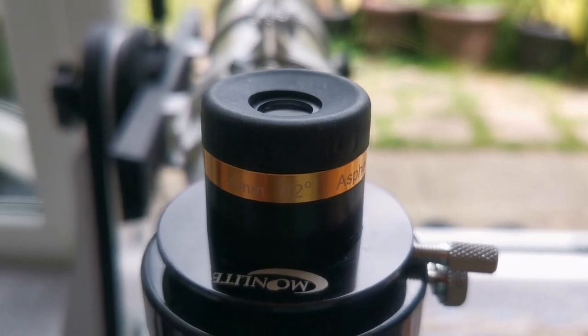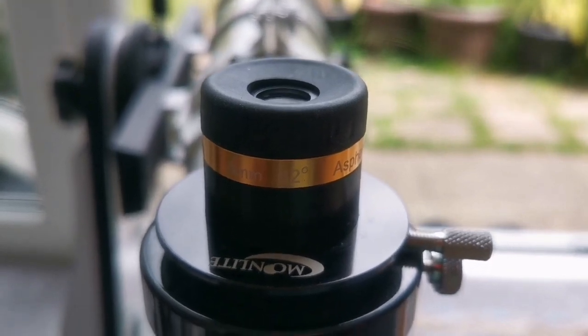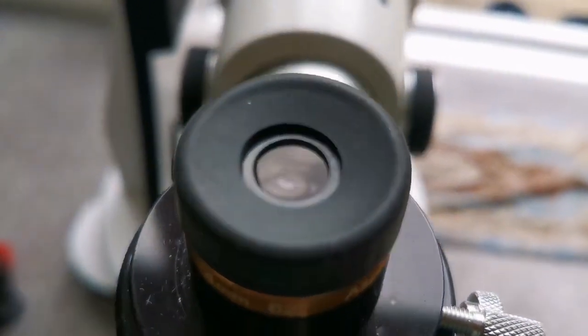This is the SVBony Aspheric 4mm, 62-degree eyepiece. The lens is bigger than the other eyepieces I've shown, such as the Plössls and Orthoscopics.